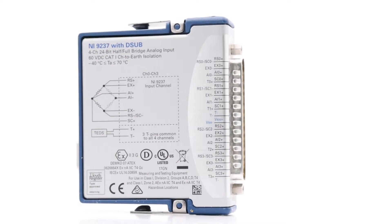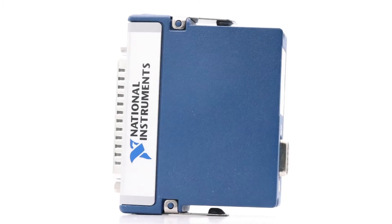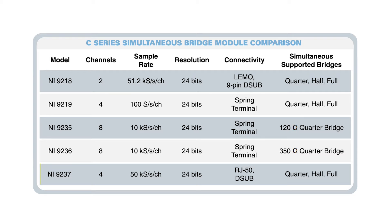This week's featured part is the NI9237, which is a high-performance strain bridge input module from National Instruments. The instrument comes with exceptional measurement capabilities: four channels, an ADC resolution of 24 bits, and a sample rate of 50 kilo samples per second for each channel.